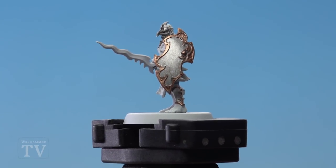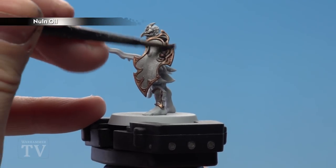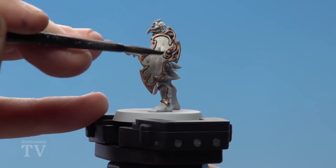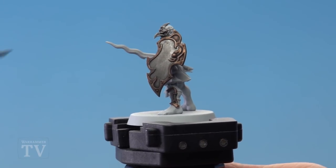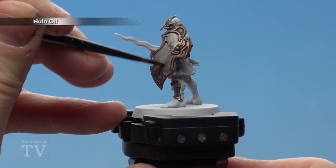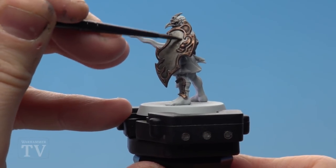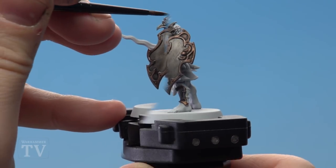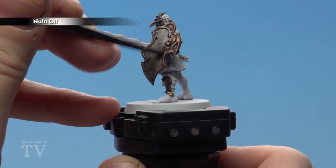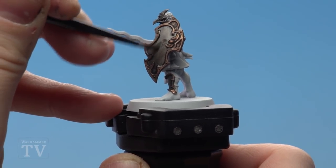With Balthazar Gold applied to the trim, we're now going to start using Nuln Oil. I'm shading over all those details — both the silver and the gold — using a medium shade brush. After giving that shade plenty of time to dry, we're applying a second coat to all the silver areas, followed by a third coat once that's dry too. I'm using a small base brush for those additional coats. This third and final shade will really darken down the armor so it's almost black.